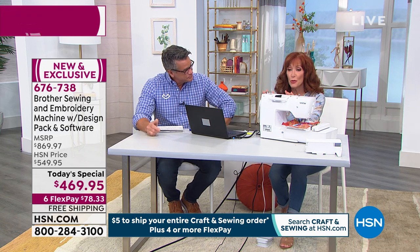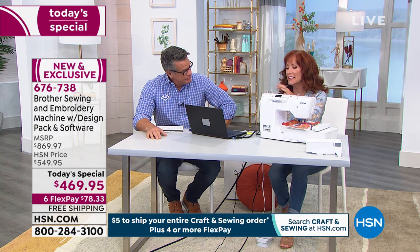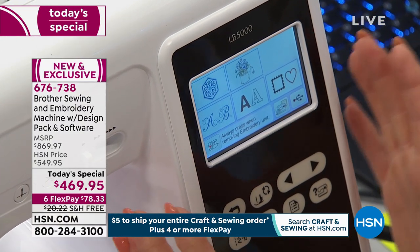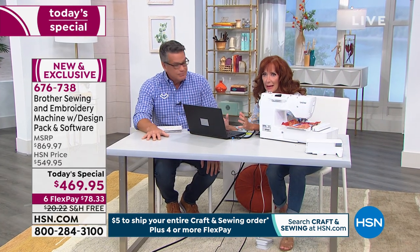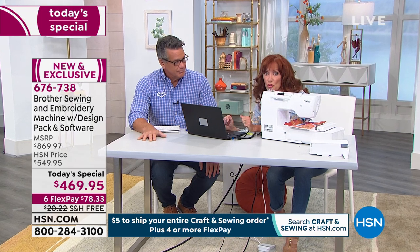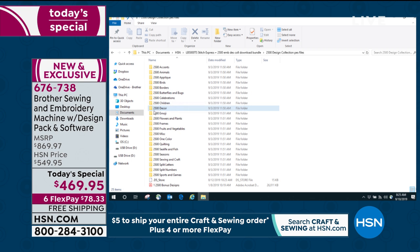You don't have to use your computer — there are 80 designs built in. You can bring them to life on the screen: edit, rotate, size, mirror image, flip it around. But if you want to, you can go into the world of your PC. You can download the 2,500 designs and you've got to see all these folders — you just will not believe this. All of these folders represent dozens of designs in every genre you can think of. It's unending, and it's expanding all the time.